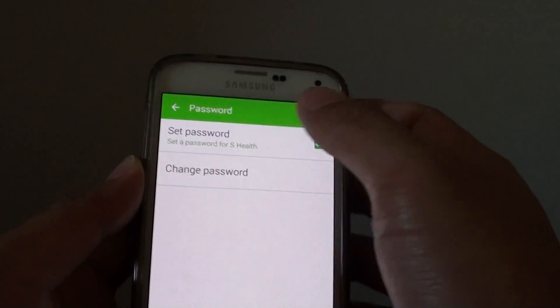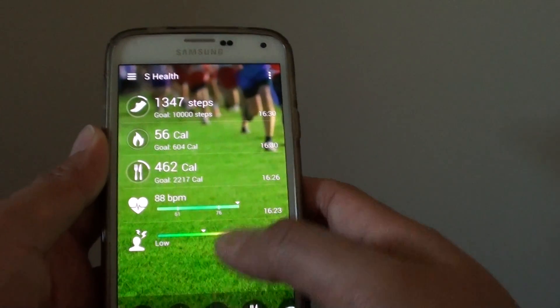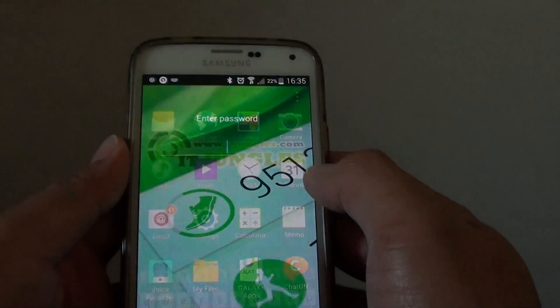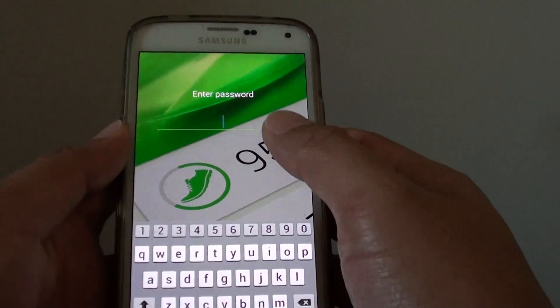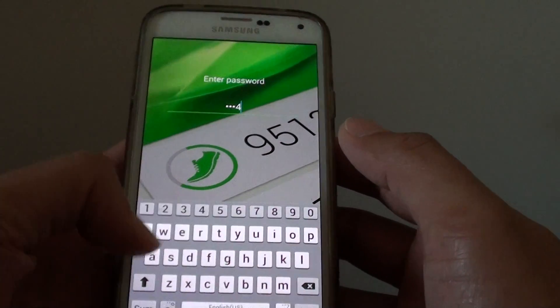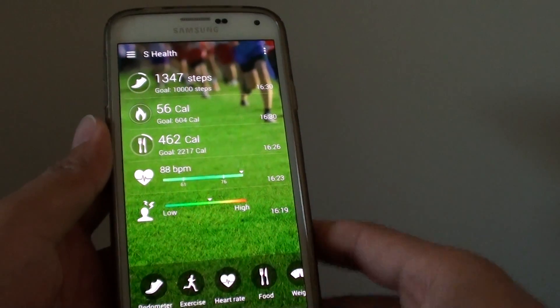And now your app is secured with a password. So when you start the S Health application, you will need to type in the password to get access. And that's it — thanks for watching this video.